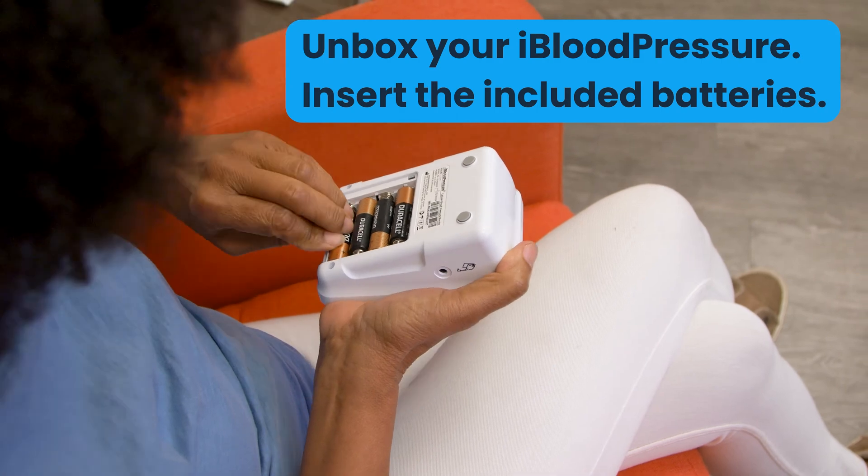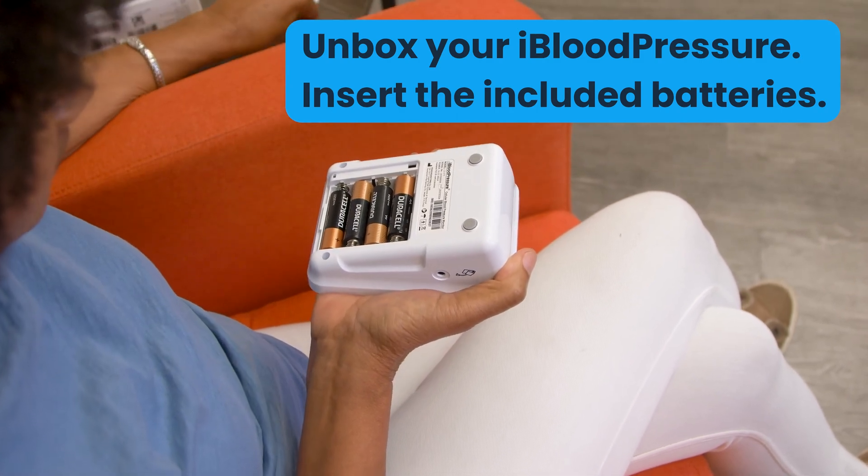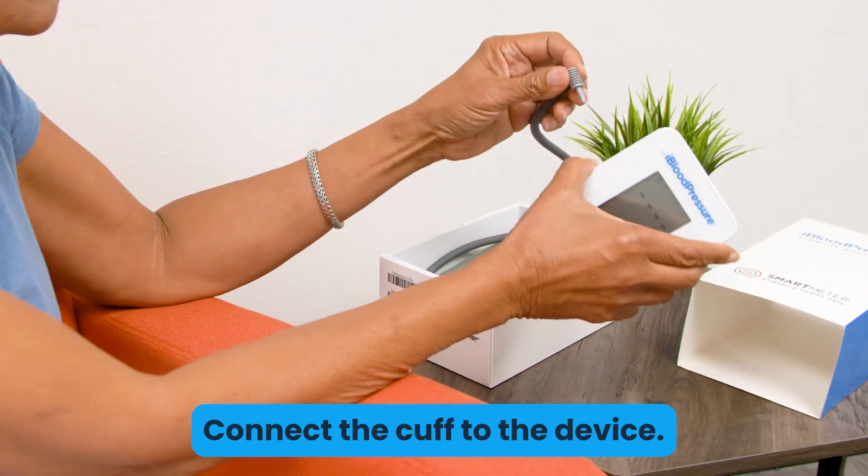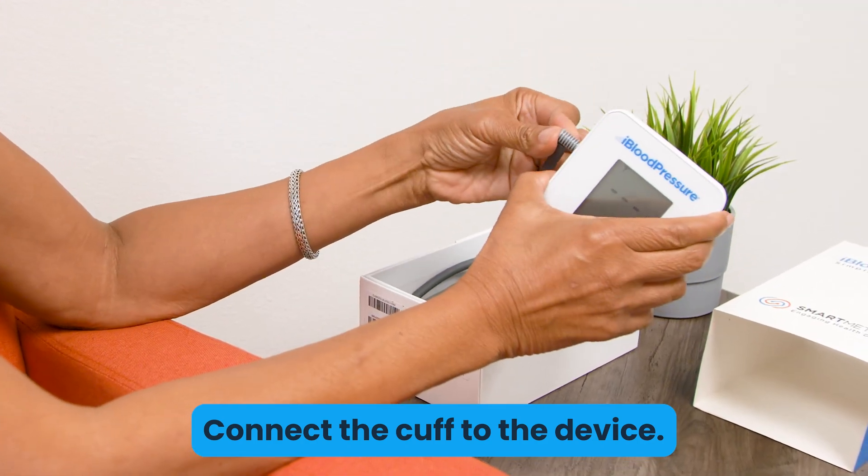Simply unbox the device, insert four AA batteries, connect the cuff to the machine by plugging in the air tube, and take your blood pressure readings with a simple press of a button.